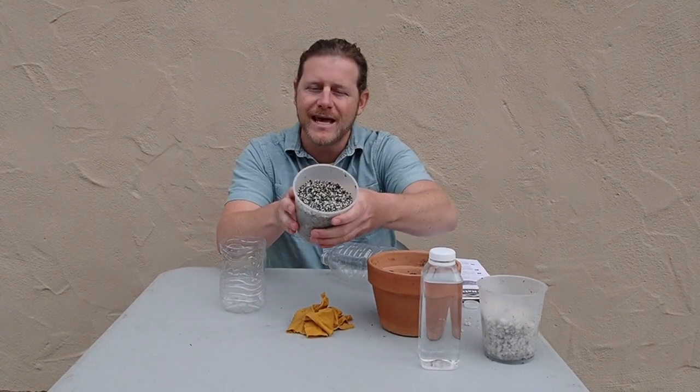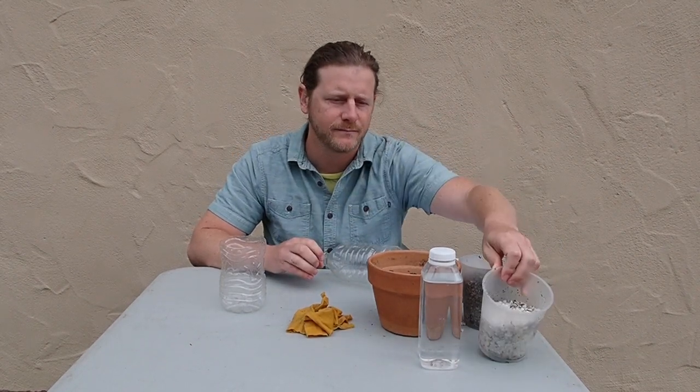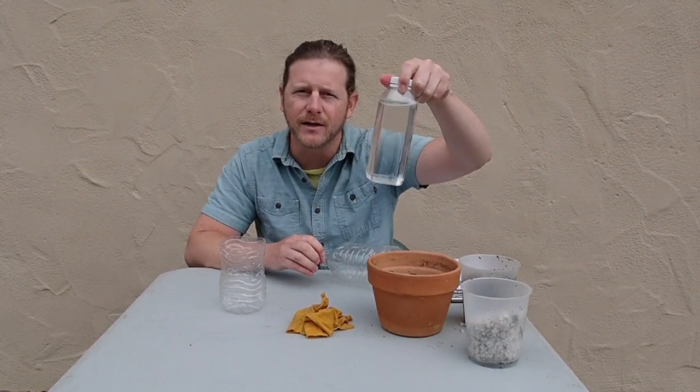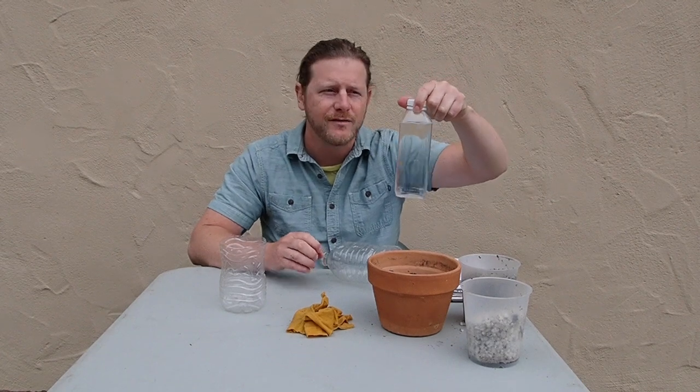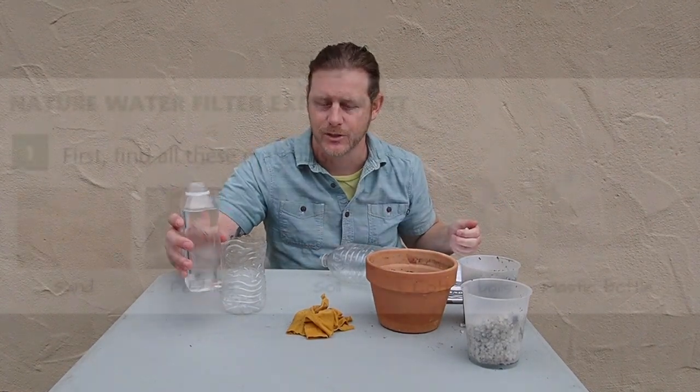I've also got some sand here, some small rocks, and some water. This could be a cup of water, this could be a bowl of water — anything where you can have some water, because we're going to be adding some of the soil to our water to make it really dirty.